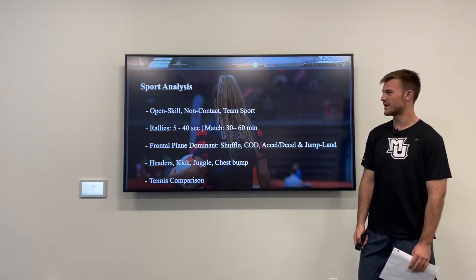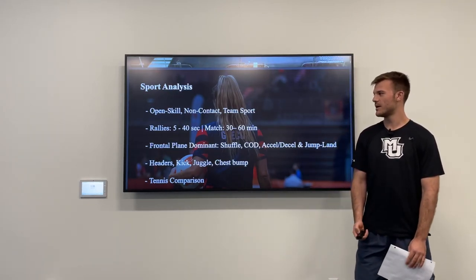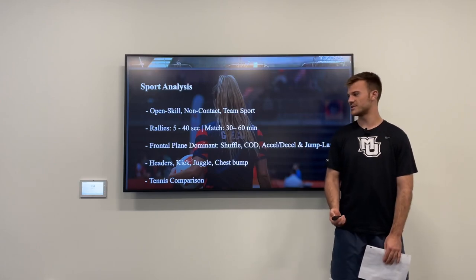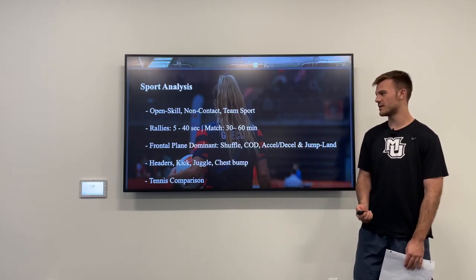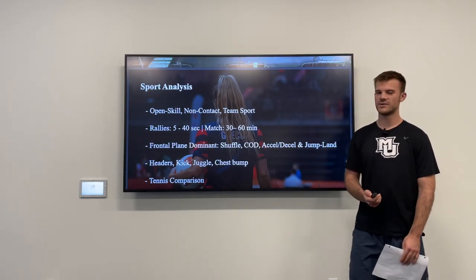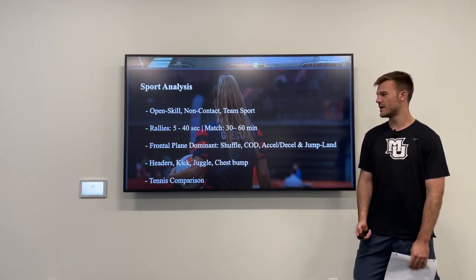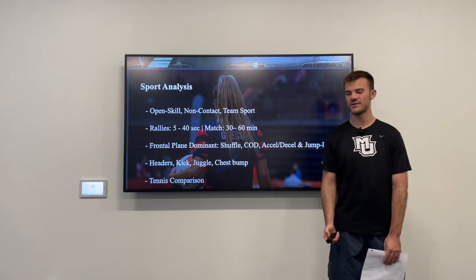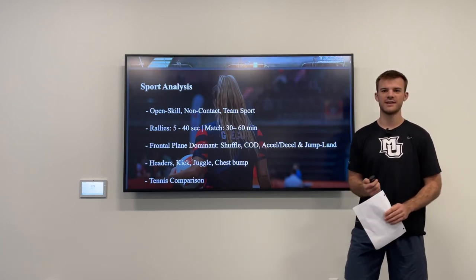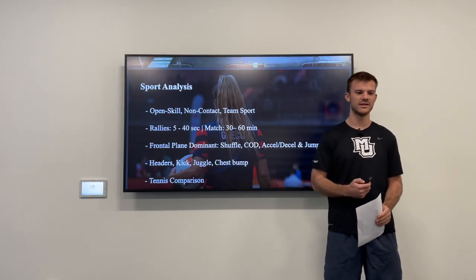From my sport analysis, this is an open, skilled sport. It's non-contact and it's a team sport — it can be played singles, but that's what I focused on. The rallies typically last from 5 to 40 seconds, and the match lasts 30 to 60 minutes, so it's repeated high-intensity efforts with basically 10 seconds or so in between possessions. It's very frontal plane dominant, very similar to tennis, in that you're always facing forward and constantly have to shuffle laterally, change directions, and accelerate and decelerate in those positions.